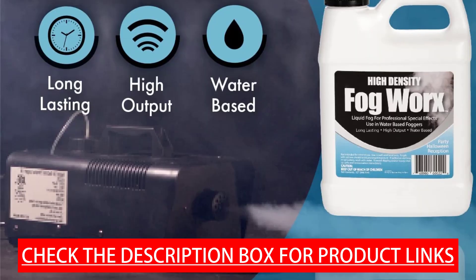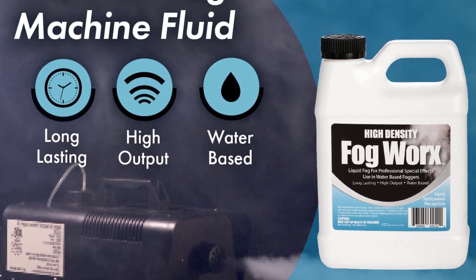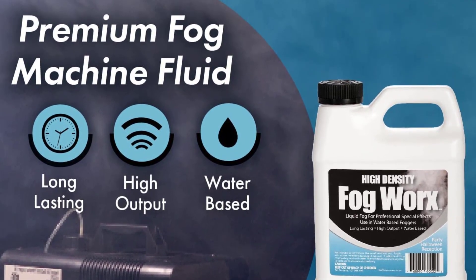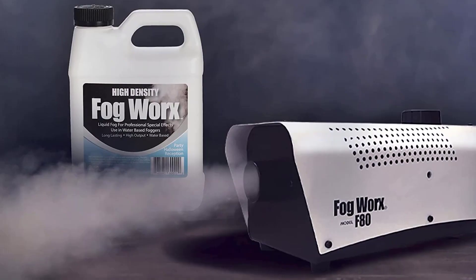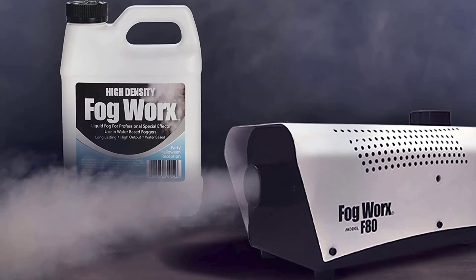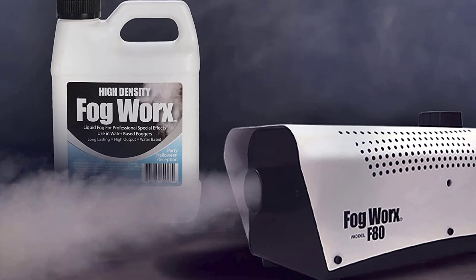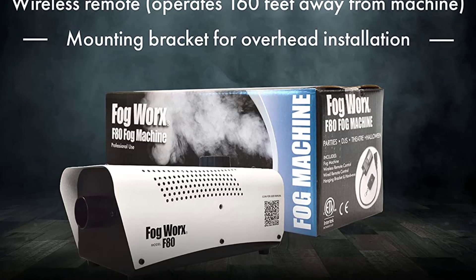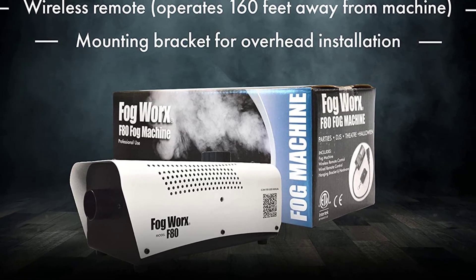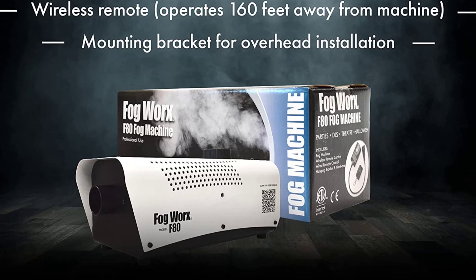A mounting bracket is designed for overhead installation, allowing the unit to be hung from lighting equipment, trussing, or other suitable supports. The professional machine can be continuously used for 60 to 90 minutes before a refill is needed. It is designed to use Fogworks high density or regular density fluid — not low-lying fluid, as a different machine is required. Warm-up time is 4 minutes. Includes 9-foot wired remote, wireless remote, and hanging bracket — perfect for professional and home use.